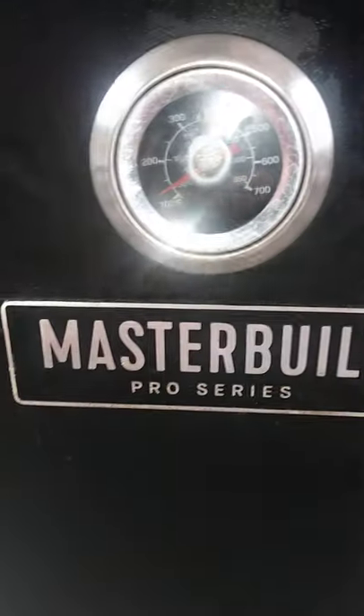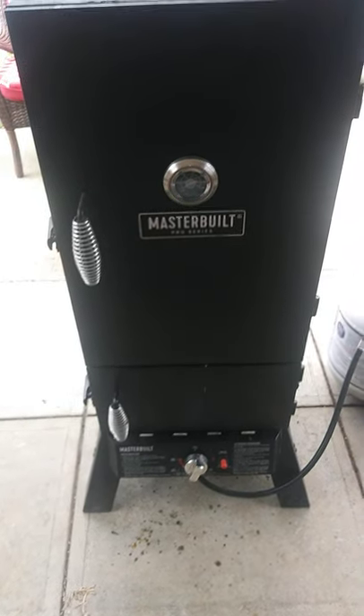Smoker's closed up. It's going to come back up to temp in a second. We're going to let it go at 225 for the next two hours, and then we should be done. See you in a bit.